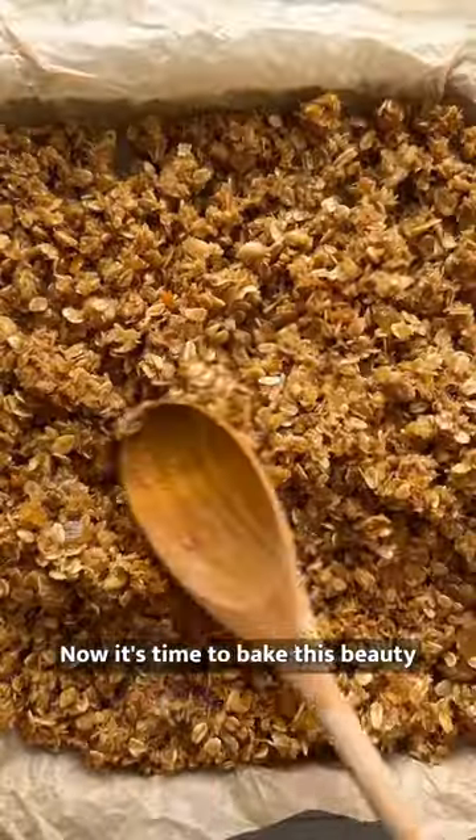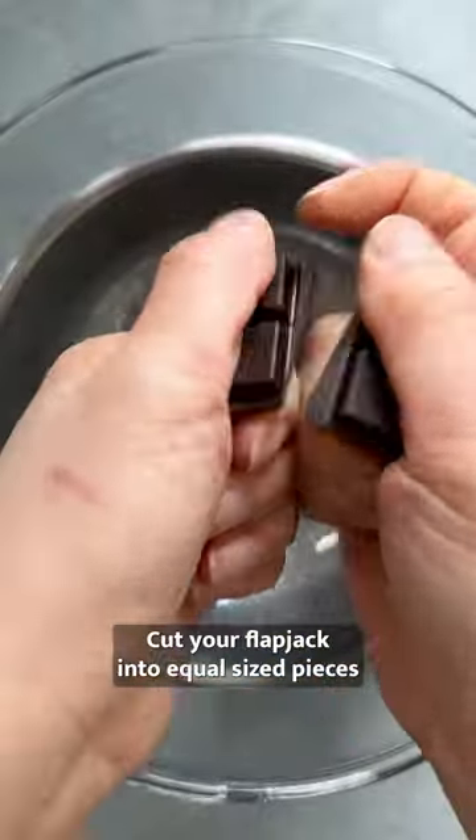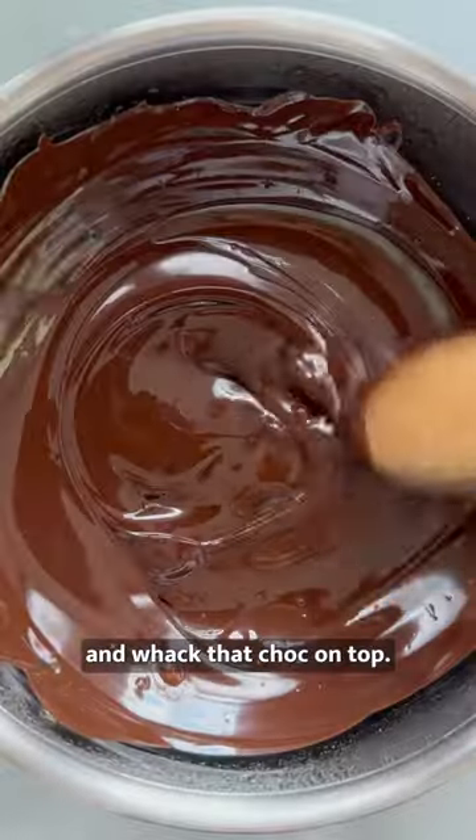Now it's time to bake this beauty for 25 minutes until it's golden and delicious. Cut your Flapjack into equal-sized pieces and whack that choc on top.